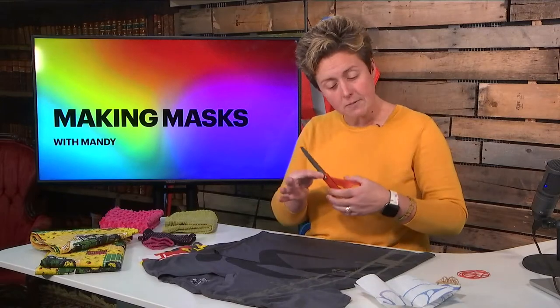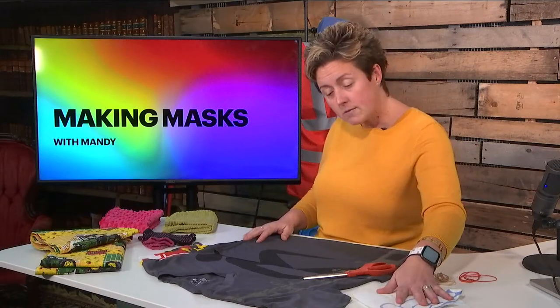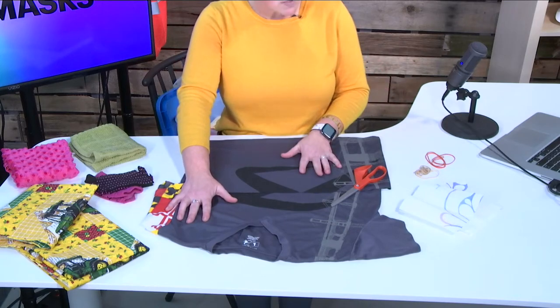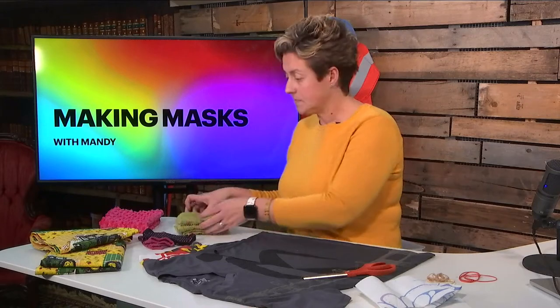You're going to need a few household items, and I have them here as you can see. A pair of scissors, a few rubber bands — a good handful — some paper towels, an everyday t-shirt you may not be wearing or that's clean sitting around the house, a dish towel, a piece of material for your sewers out there, and even a sock.